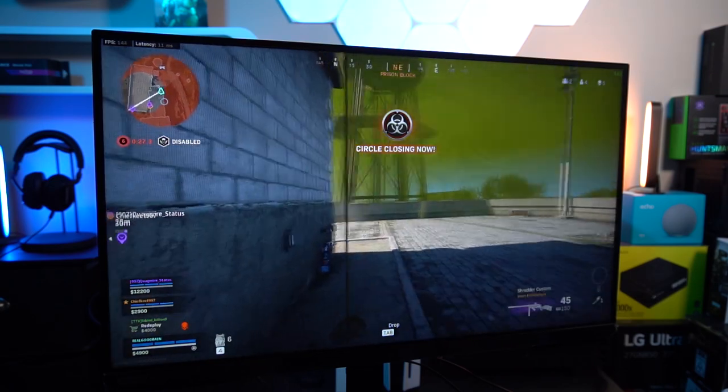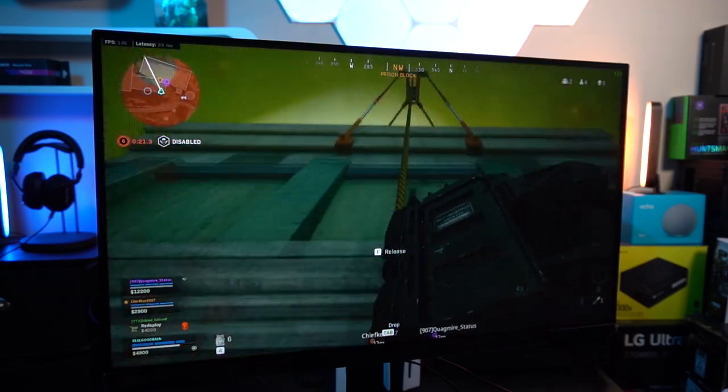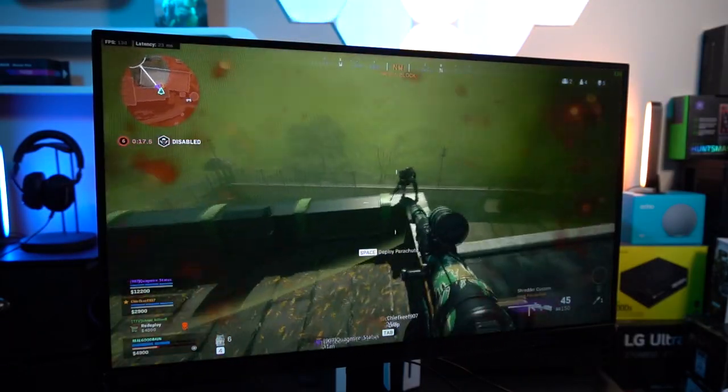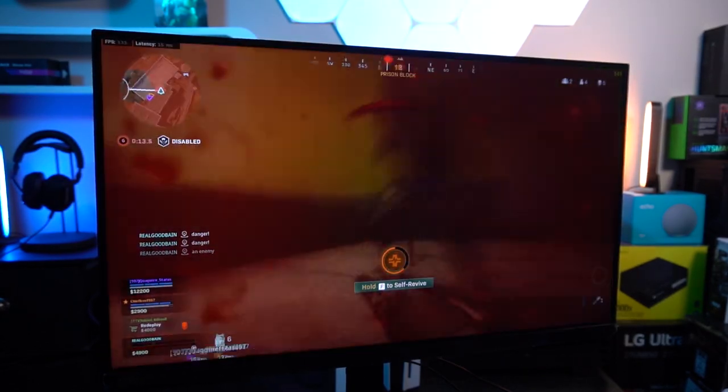In the final circle of Warzone, sneaking around a building going up a rope, I come up on an opponent — pausing mid-frame while aiming down sights I can still make out good character detail even with gas and blood effects around. There was some motion blur along the way, but I had to slow down and go frame by frame to really see it — to the naked eye it wasn't noticeable.